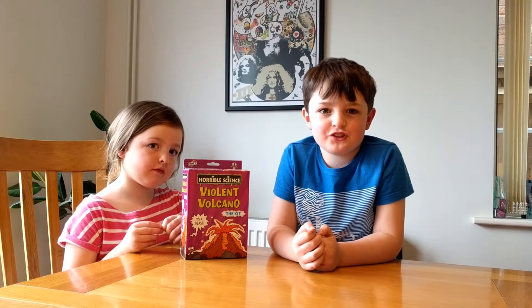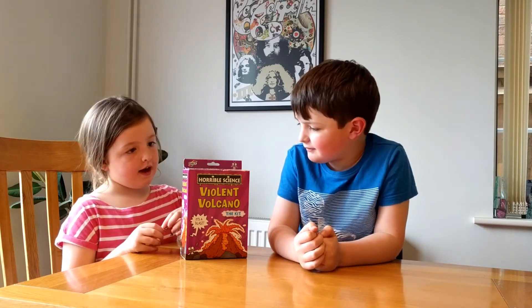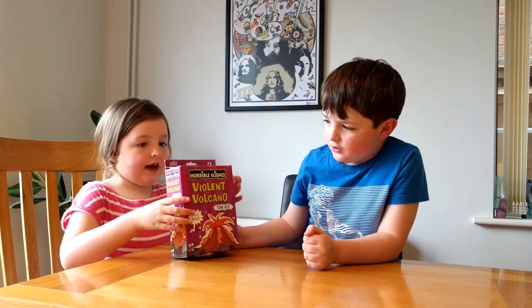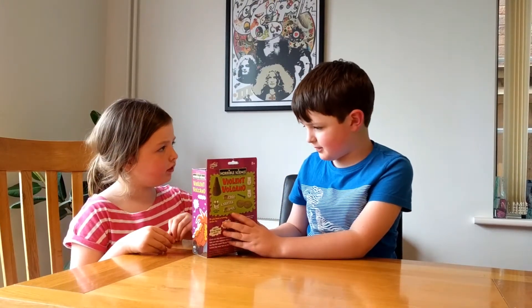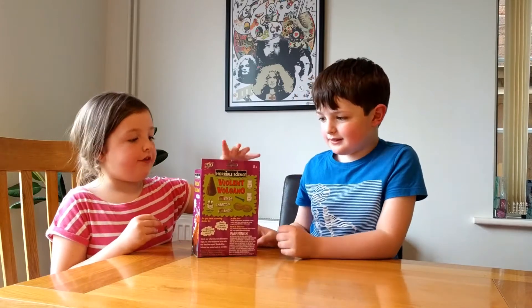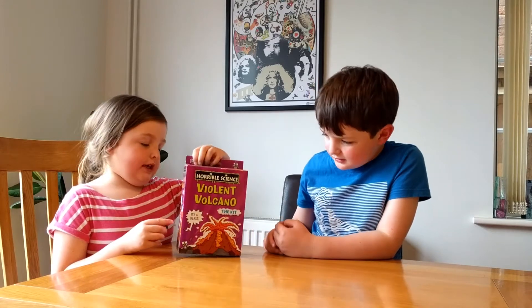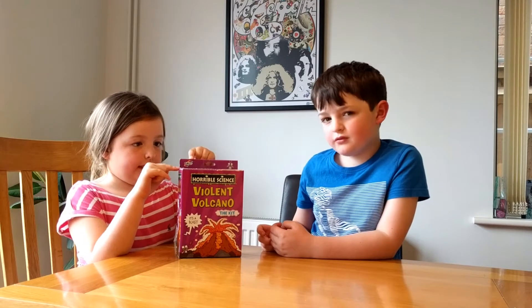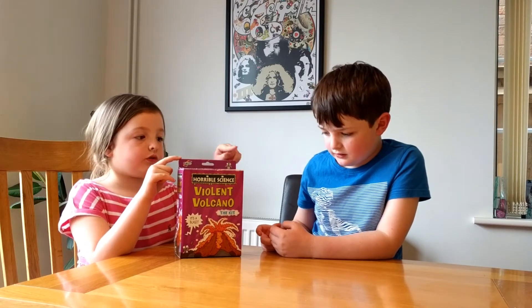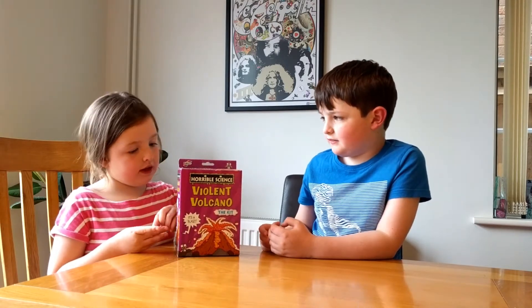Welcome to George and Sophie's Curious Minds. Today we're doing Violent Volcano. It's a whole science kit. The instructions say only grownups are allowed to read it because you might get it wrong, so we do need to do it with an adult too. I'm George, this is Sophie, and we've got our assistant Daddy.